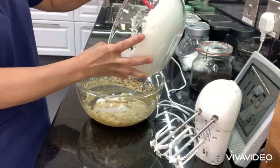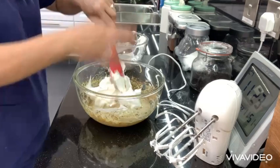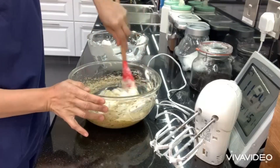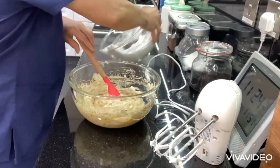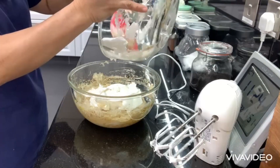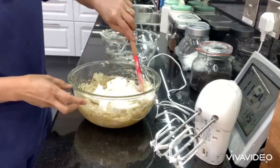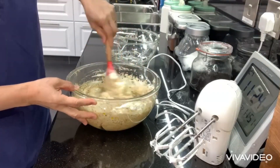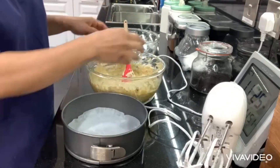Mix until all the ingredients are combined. Then we're going to put it into our baking pan.